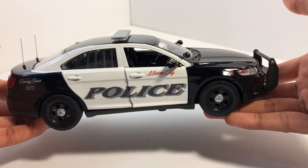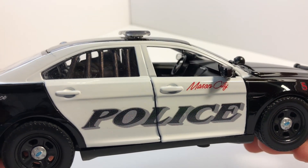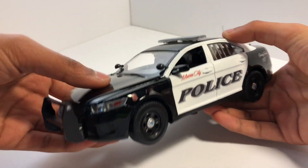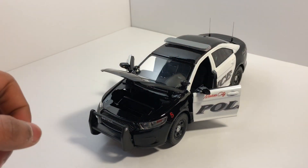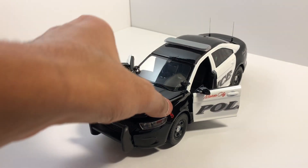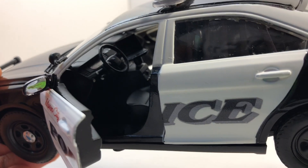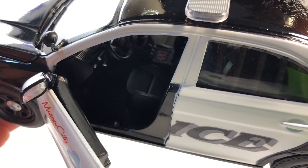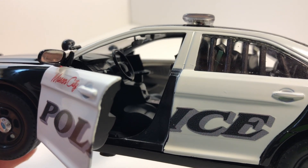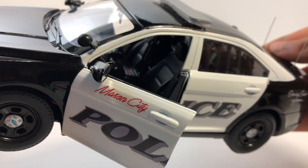This side is the same as the other side, and here are the window bars too. All doors do open, like the original 1/24 scale cars — the front two doors and the hood. We can check out the interior now. I did paint the interior; the camera can't see it well because it's pretty far inside. But there's a laptop, and my customer requested two guns in the center console, so there are two guns in the middle.